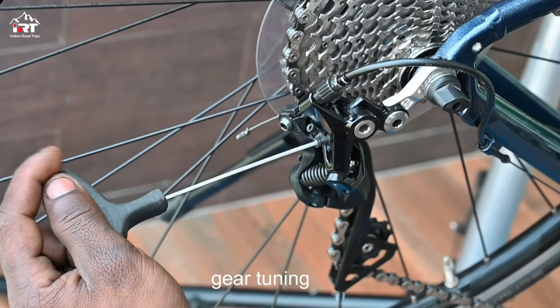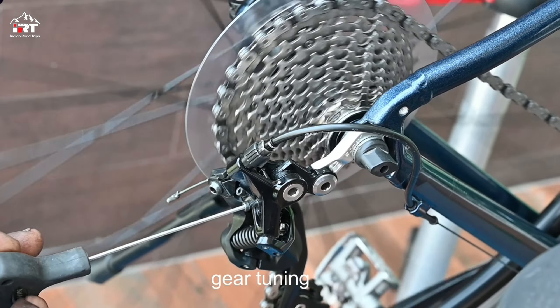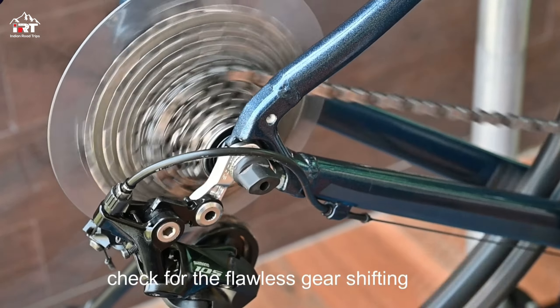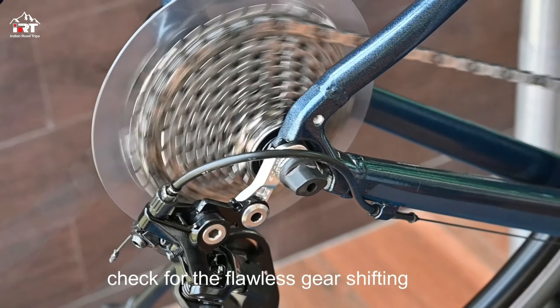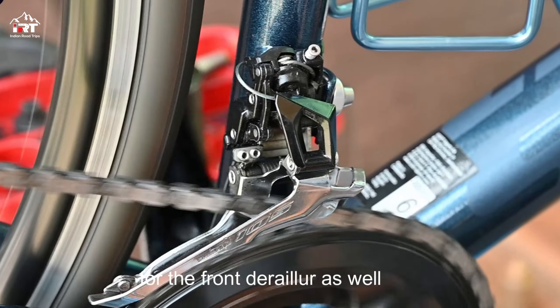Finally, gear tuning is required for the smooth and precise shifting of the gears. Check for the flawless shifting of the gears, and the same for the front gears too.